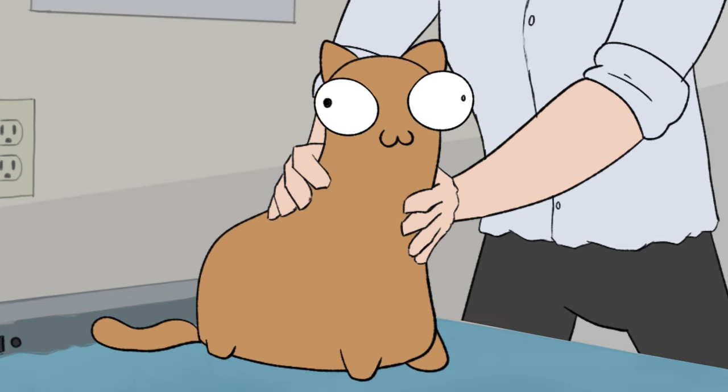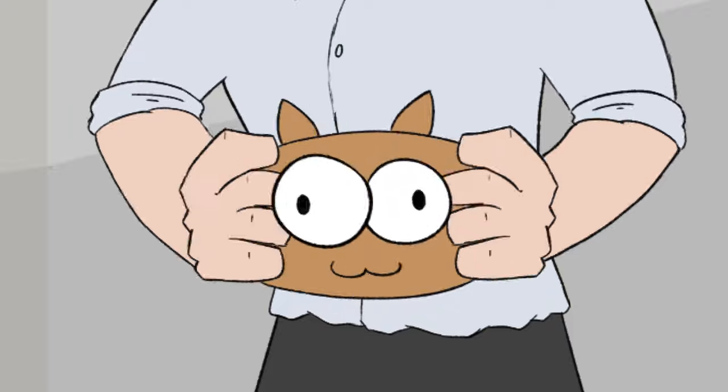We just made friends with this wonderful little cat. Look at that face. Squishing is your best friend when you're dealing with a cat.